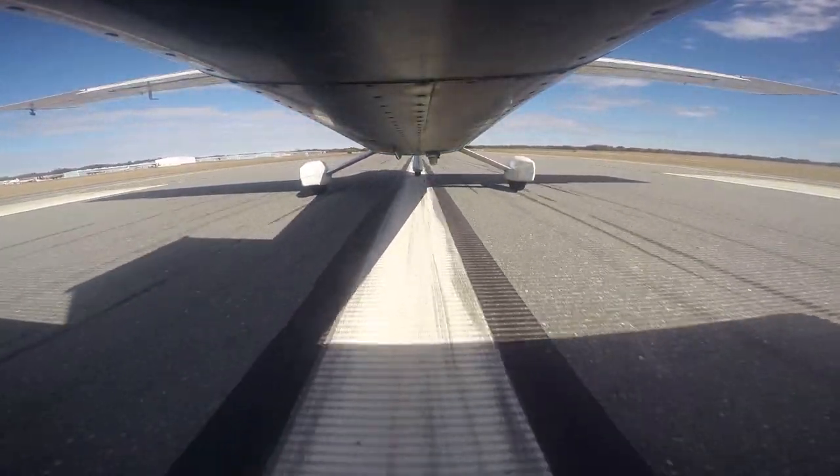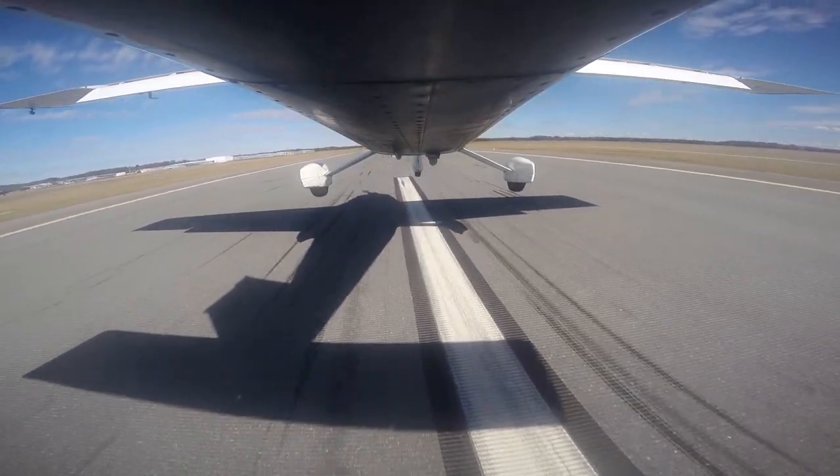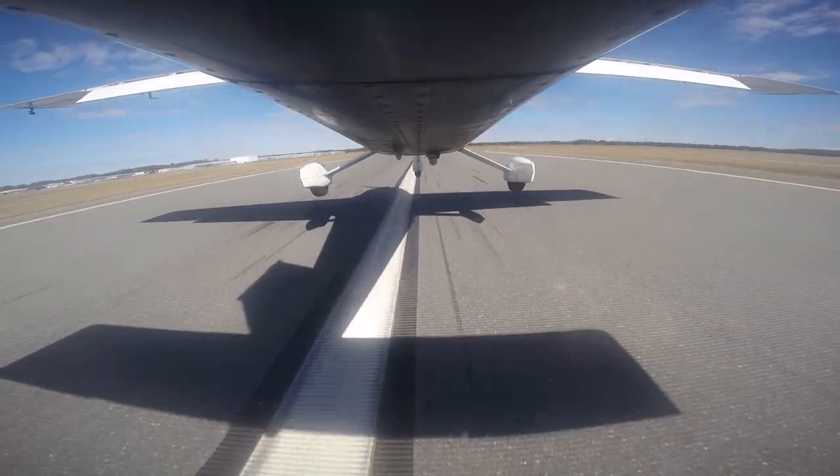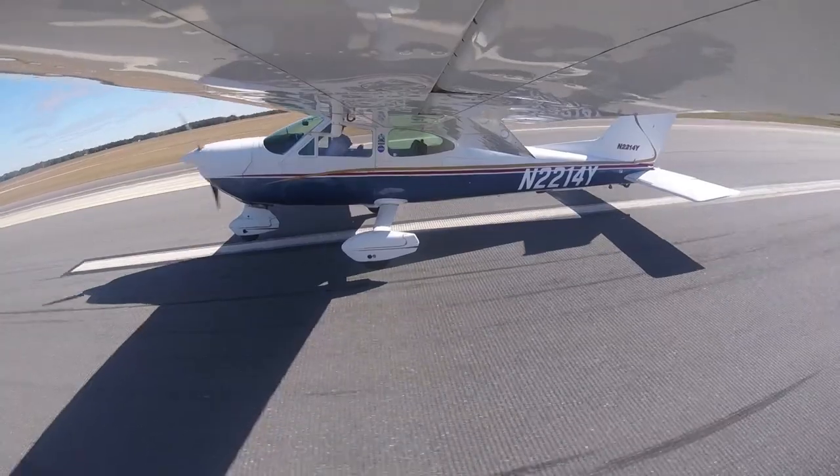My stall horn goes off at 65 miles an hour, and I try to be about six inches from the runway when that happens. Sometimes it's hard to gauge that little bit of distance through the windshield, but over time you'll get it.